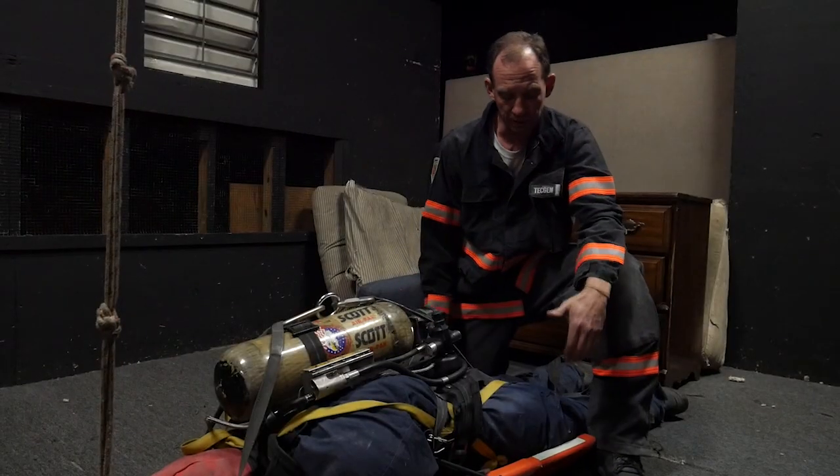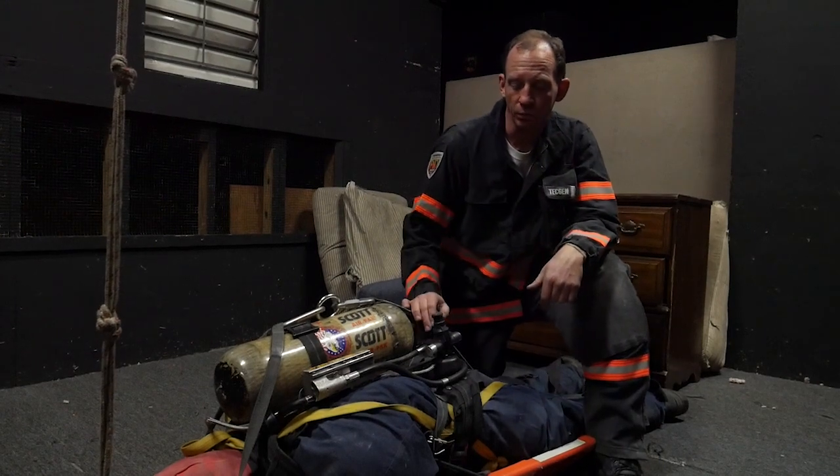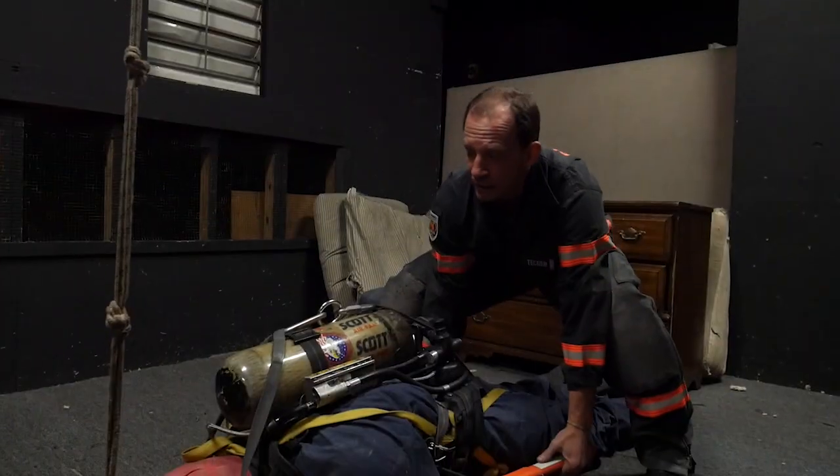Once we start lifting, I'm going to lift up the back of the board so I can make sure not to hyperextend the patient on the board. All right, ready to lift — lift.